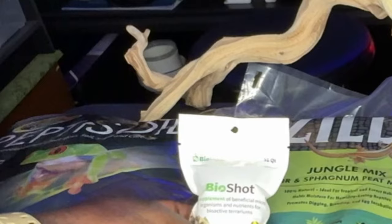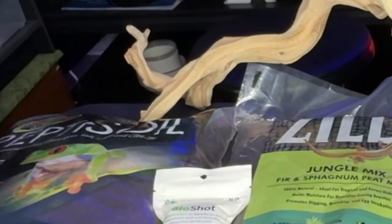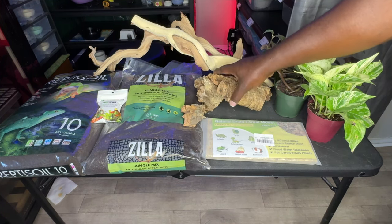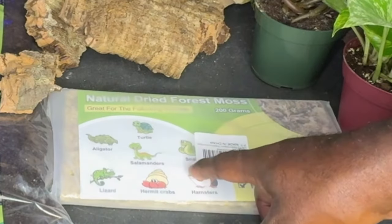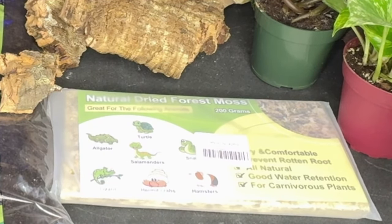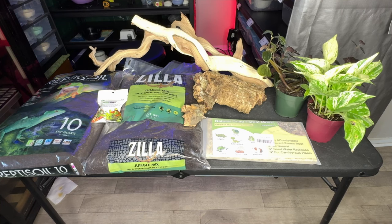I got from the Bio Dude a 35-quart bio shot just to make sure that the cleanup crew I put in there has activity in that area. I got a nice piece of ghostwood, a couple pieces of cork bark as well as one that I'll try to incorporate into a hide. I got some more sphagnum moss in there for creating a humid environment so I don't have to keep it super soggy or overwater it. And then I got this golden pothos plant right here.